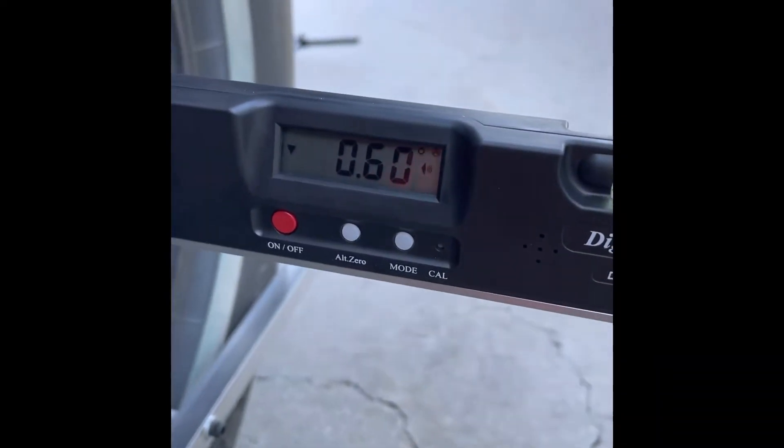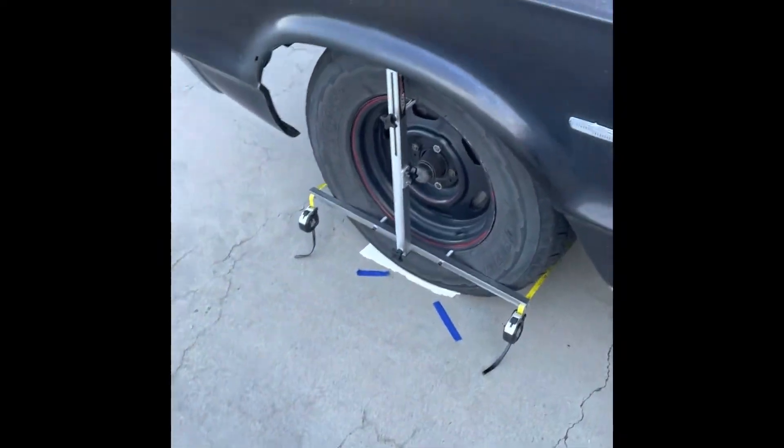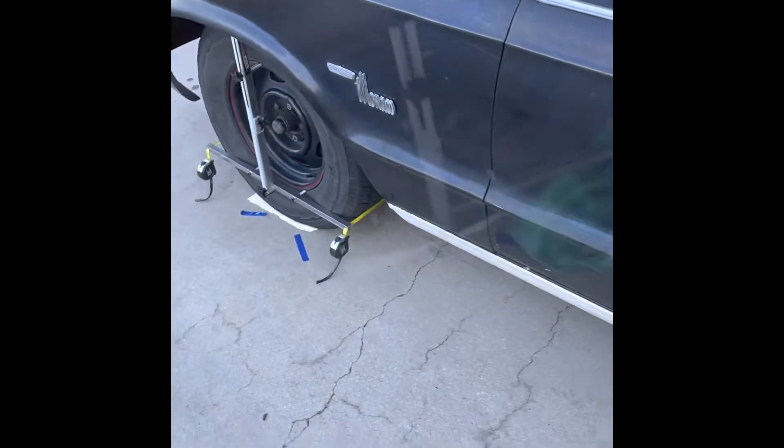That's about good for a negative caster — it's tipped in that way on top. What a pain, everything's just... it's killing me, but I think I got it.